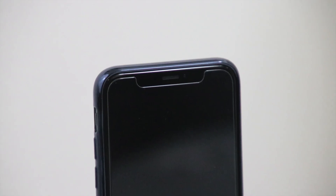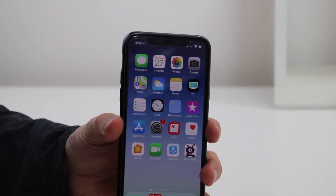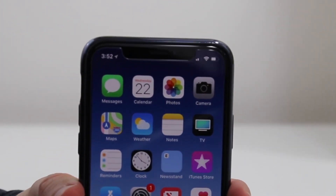It doesn't provide any extra protection for the front-facing camera at the top where the notch is, except for just the thickness of that screen protector around it to help protect it. But the good news is it's not going to interfere with it, which some people are pretty worried about.